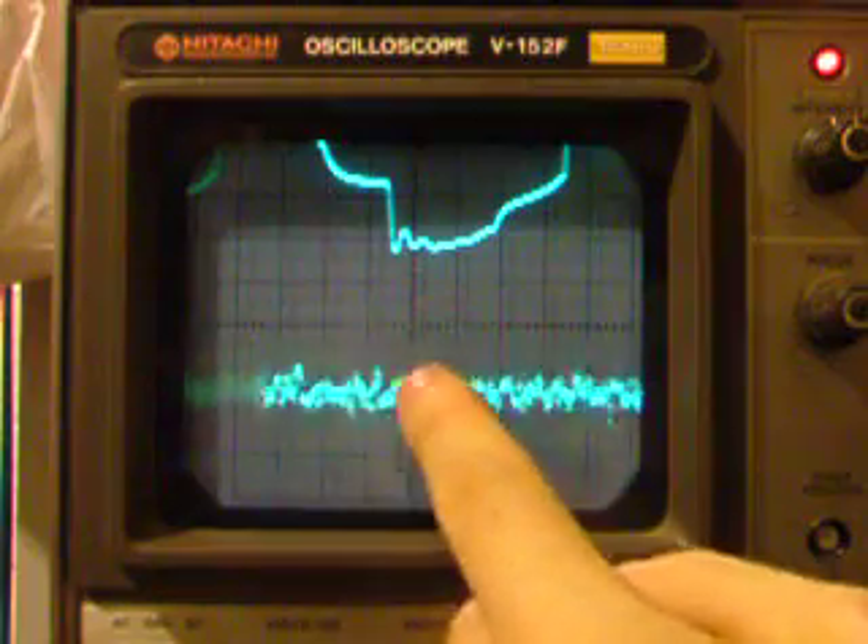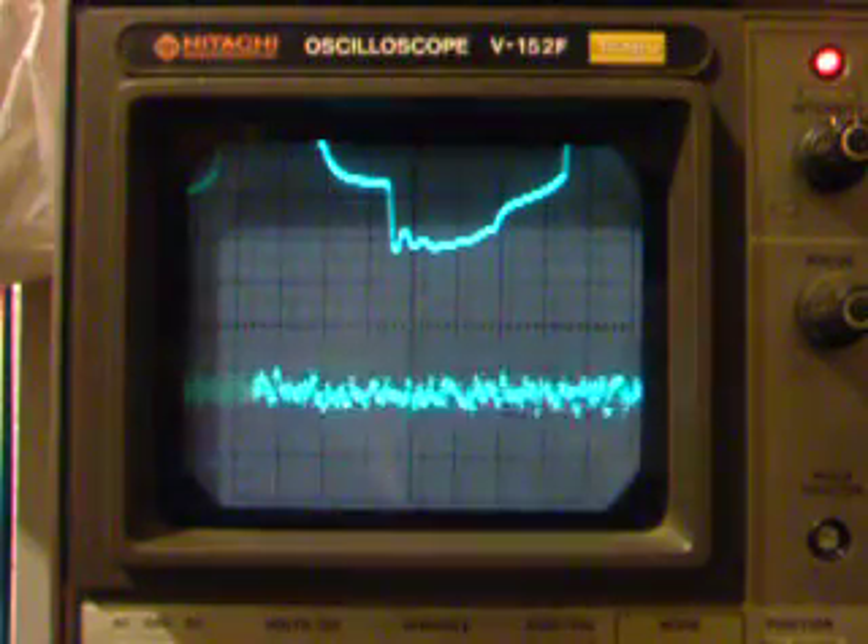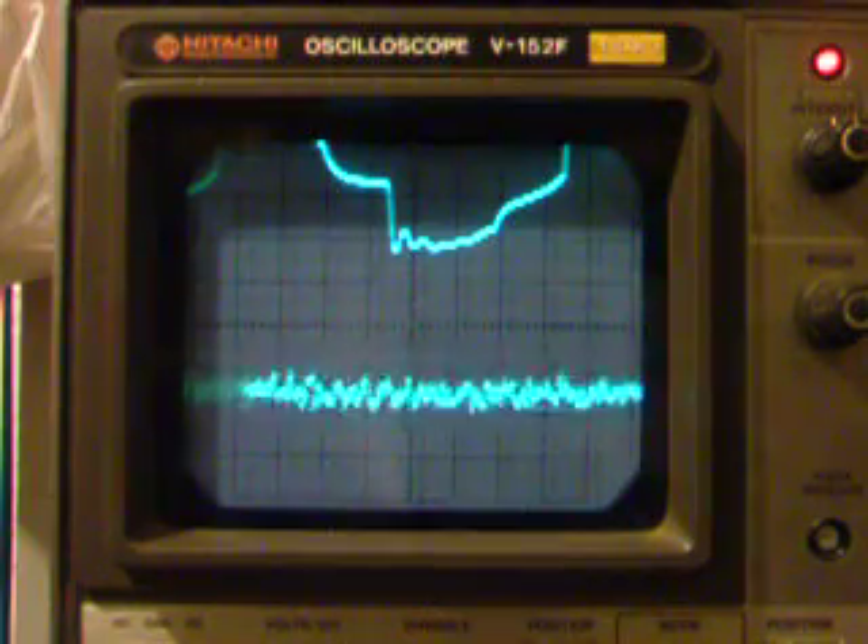It does seem to be a bit of a ripple. I can see it with my eyes, but it doesn't — it just might be an illusion.